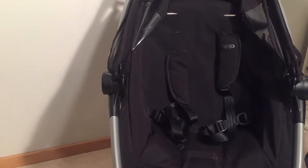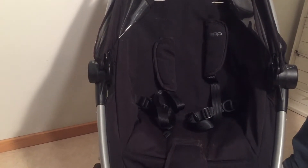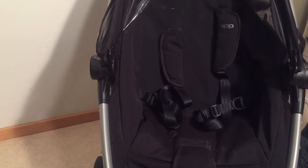Just a quick video showing you how to adjust the straps on a Quinny Zapp. It should be the same for the Quinny Zapp Extra. We hope that this video has been helpful to you. If it has been, we ask you to subscribe as it will help us to continue making videos in the future. Thank you.